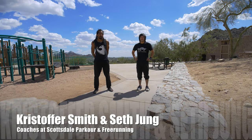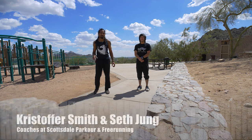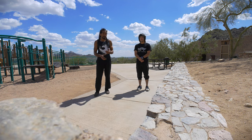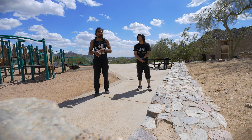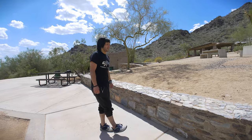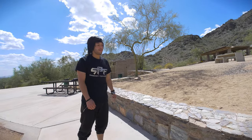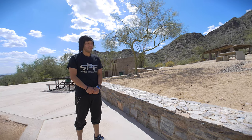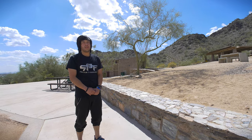Hey, what's up guys, this is Christopher Smith and this is Seth Jung and we're with Scottsdale Parkour. Today we're just going to show you guys some basic parkour skills using your everyday park obstacles like benches, ledges, and rails — you can find these pretty much anywhere in the world that has some kind of civilization. So here we'll take it over to Seth Jung, he's going to show us some basic movements you guys could start out with when you're outside at a park.